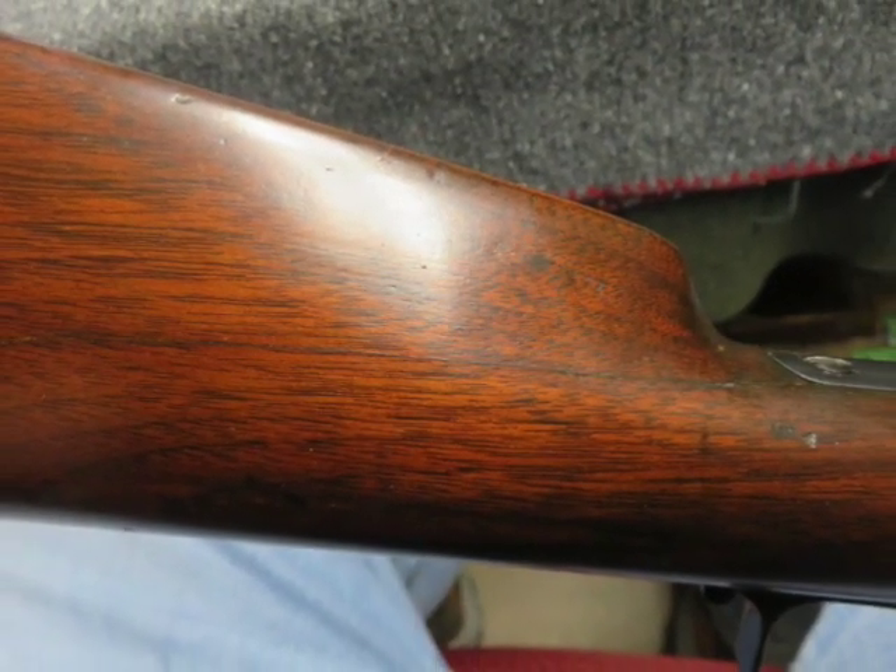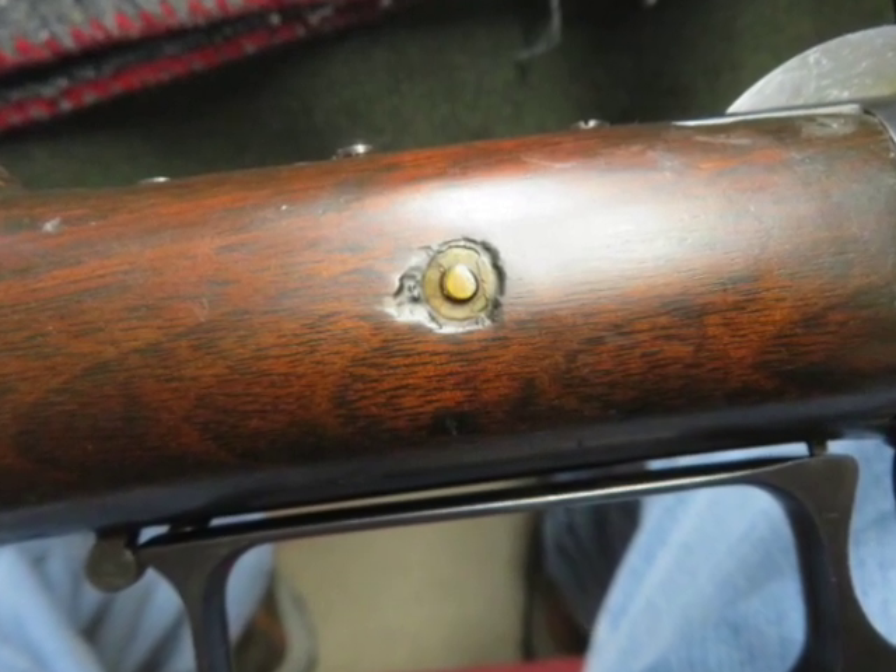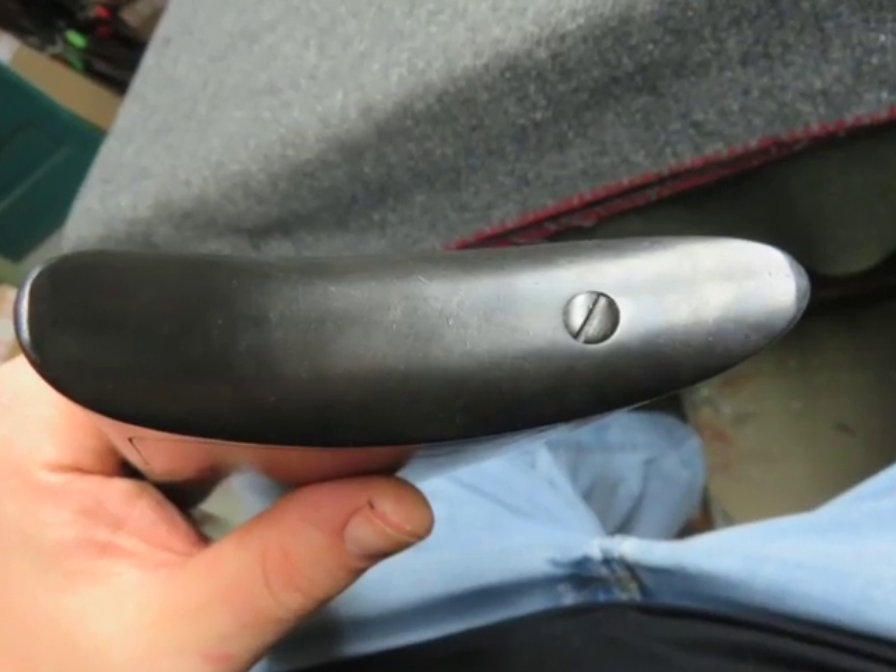The stock has been refinished and shows some normal handling marks. The right side of the buttstock has a break that has been repaired with a reinforcing screw and nut at the wrist.